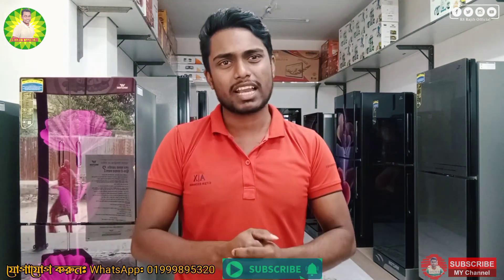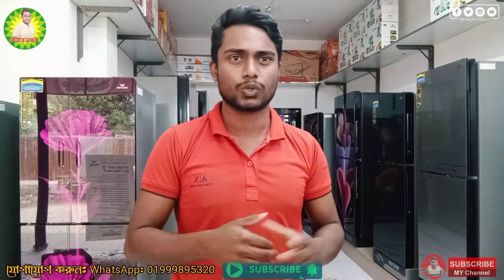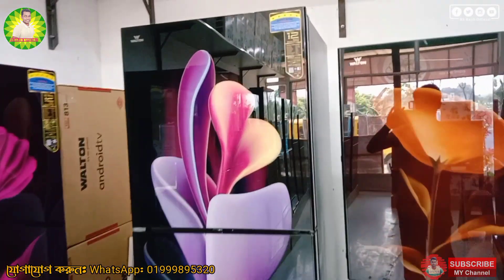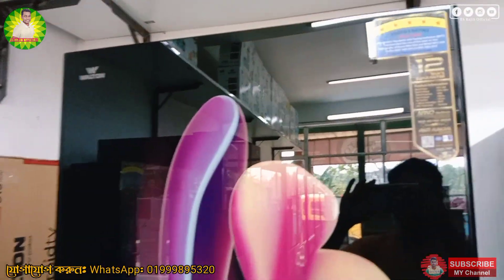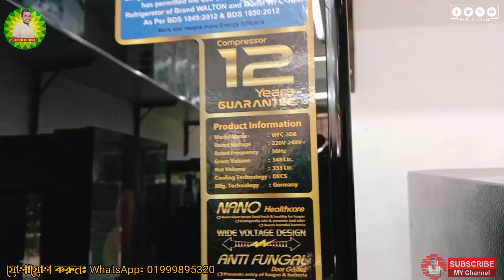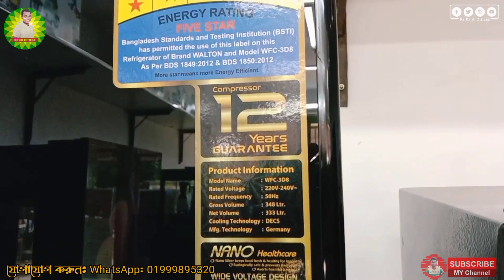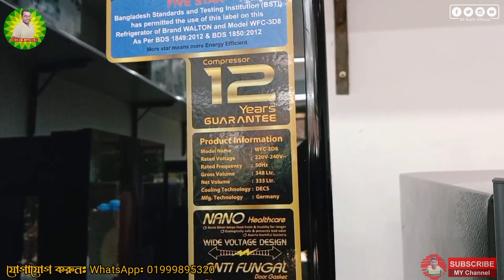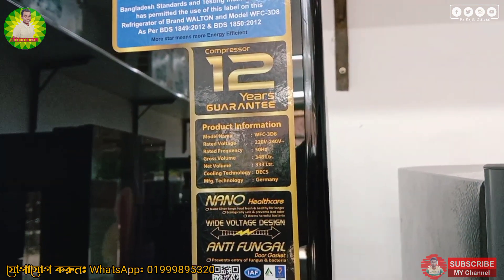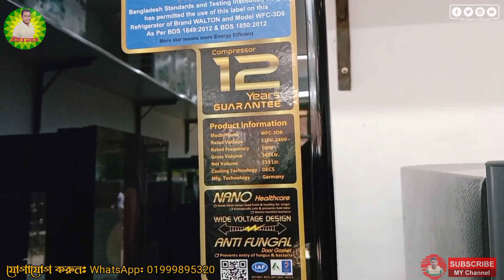So let's start our video. So viewers, let's look at this camera. This camera is 3D8. This is the model number. This is the 2-year guarantee. The model number is WFC3D8.